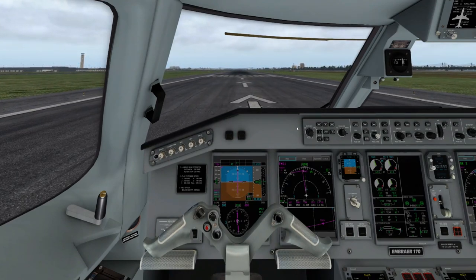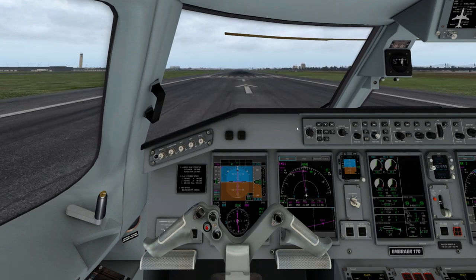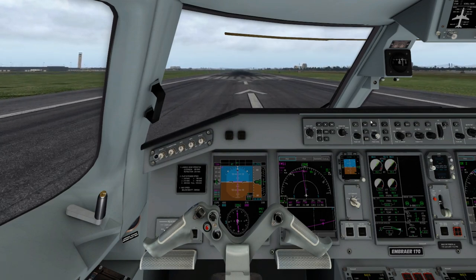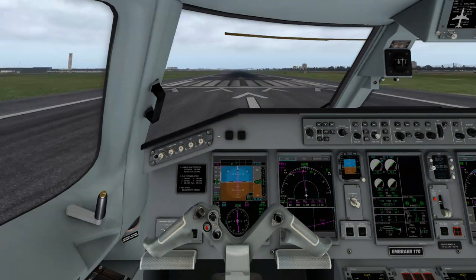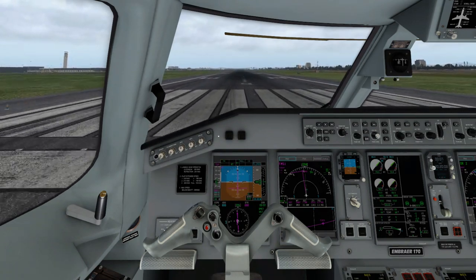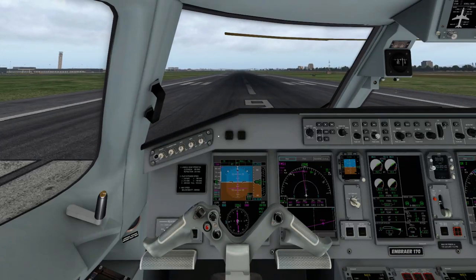Once you're lined up on the runway, go ahead and do a takeoff config test. We're good on our takeoff — fantastic. We're going to go ahead and increase our speed now to just about 80%. Chrono is active. There's a little clickable area right here that's hidden — this is your TOGA. We're going to hit TOGA and watch as we roll here.